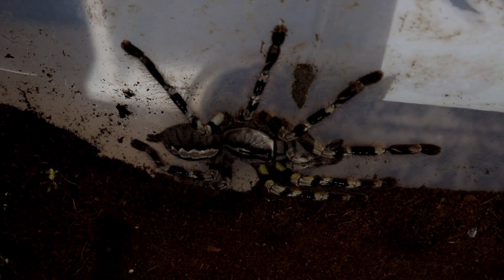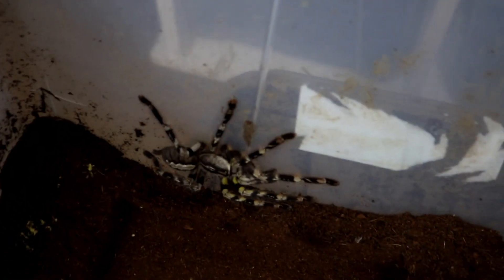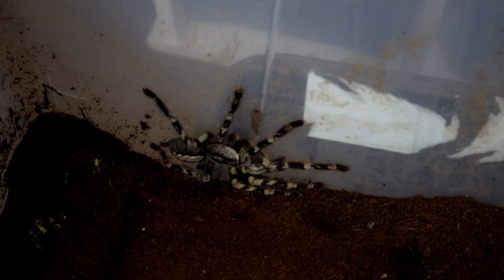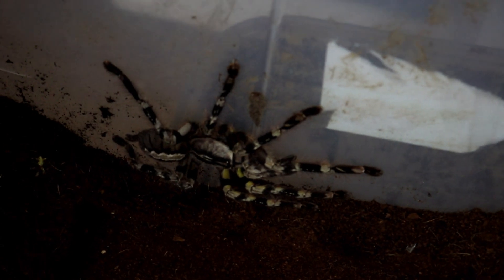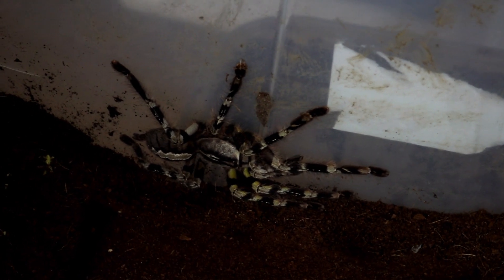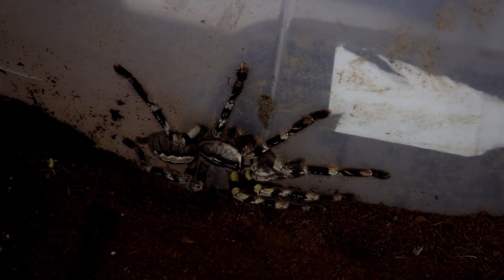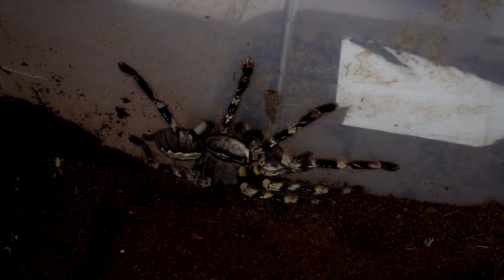Before I get her out, I won't show you me getting her out because I need two hands, as you can imagine for a 7 to 8 inch pokie. You've got to concentrate, got to give them a bit of respect. Remember they're fast and they do have potent venom — not medically significant venom — but still, it'll ruin your day if you do get bitten by one of these guys.